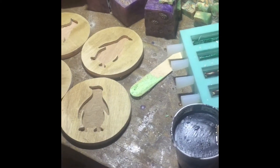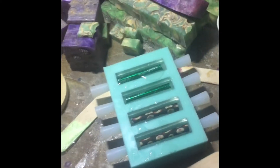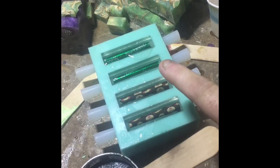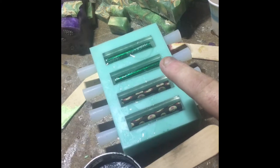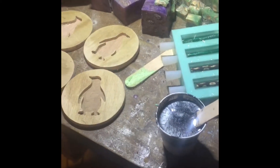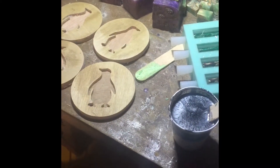Right now I'm just waiting for the resin to cure up a little bit. I got the little piglets and the Andy's Candies wrapper pin blank cast — we'll see how those come out later on.